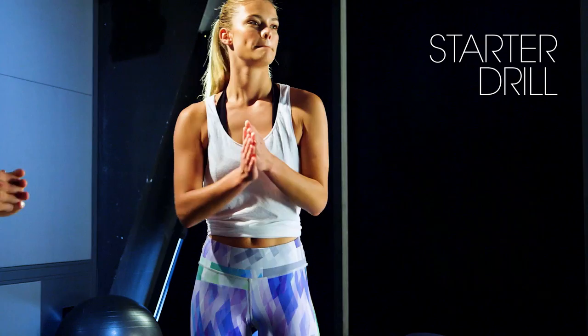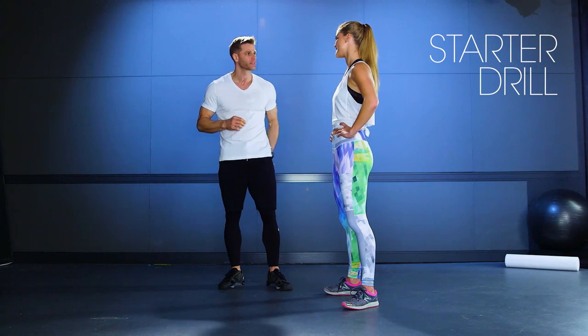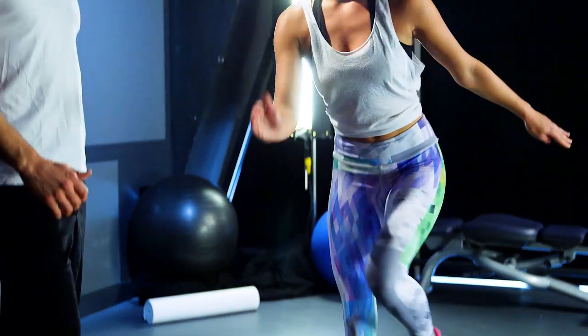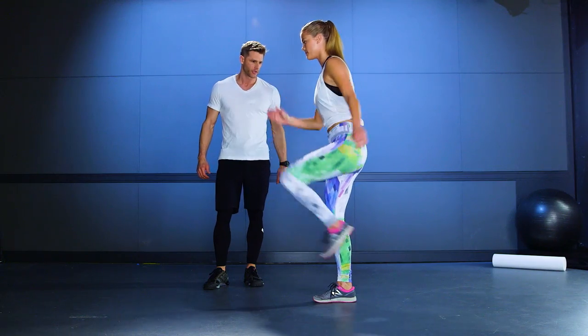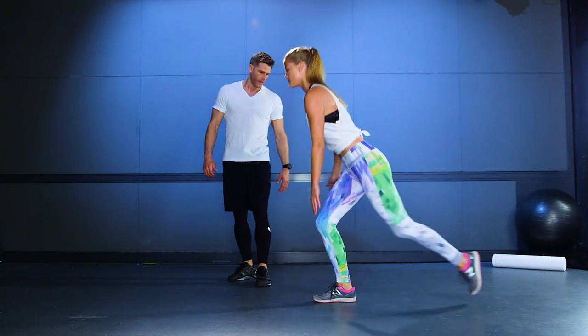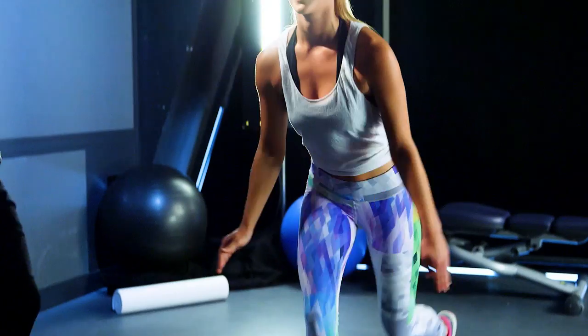All right, Nina, you ready for the starter drill? This is one of my favorites because it really not only hits the glutes, you're going to get the heart rate up too on this one. Fire that back knee up to a balance, hold for a second, and return to the start. Let's do one more of those.